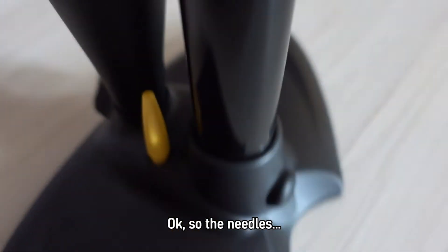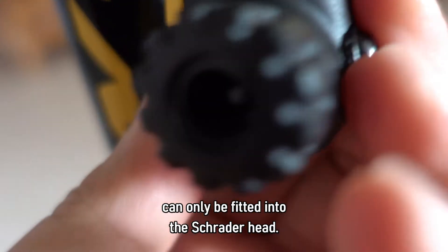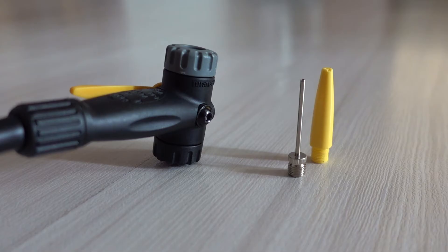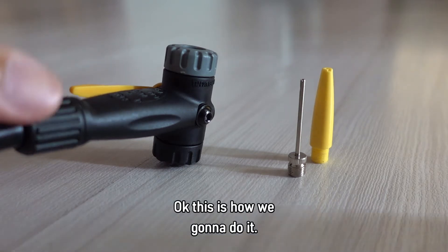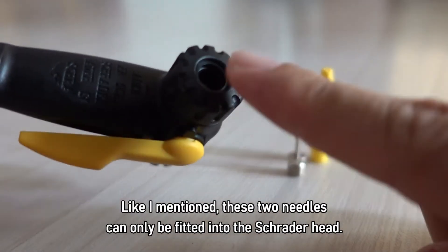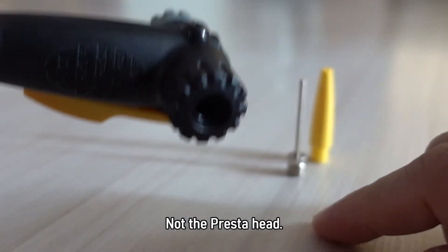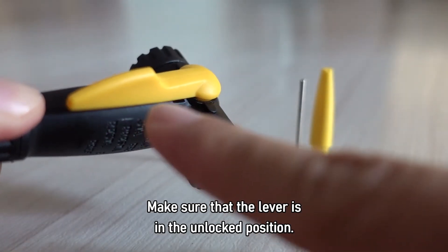The needles can only be fitted into the Schrader head, not the Presta head. So this is how we're going to do it. Make sure that the lever is in the unlocked position.